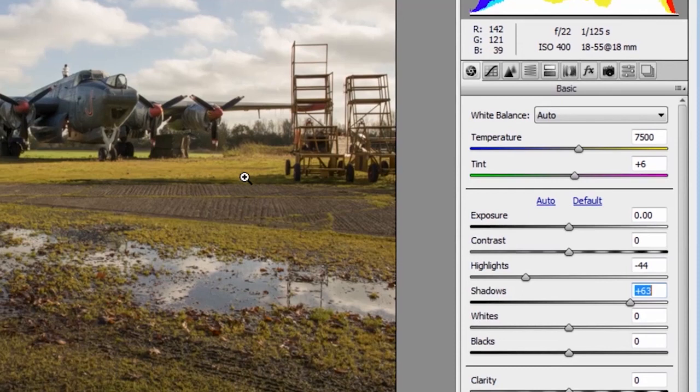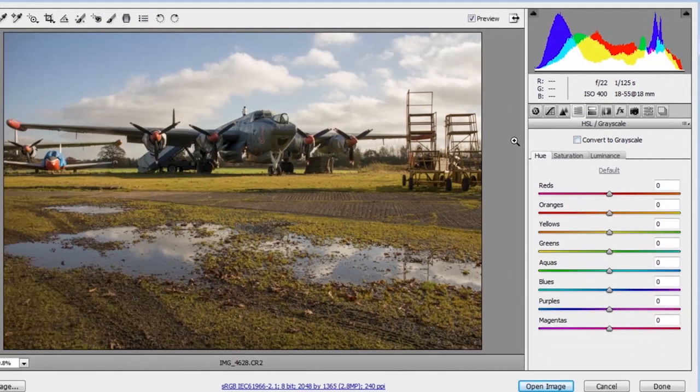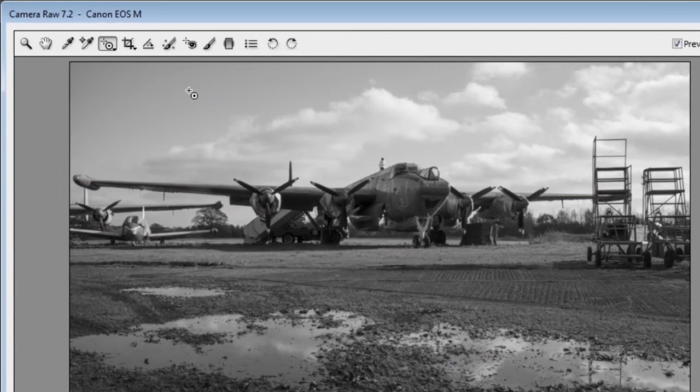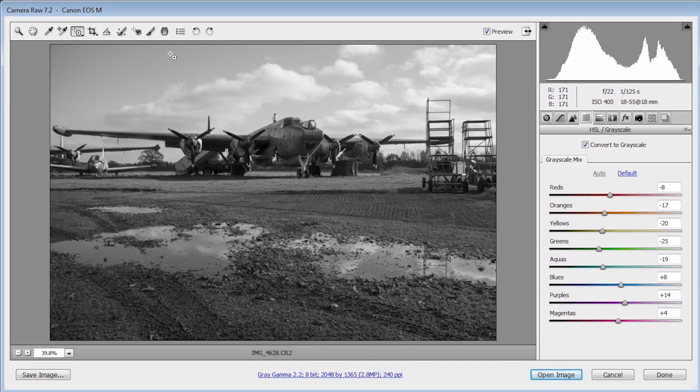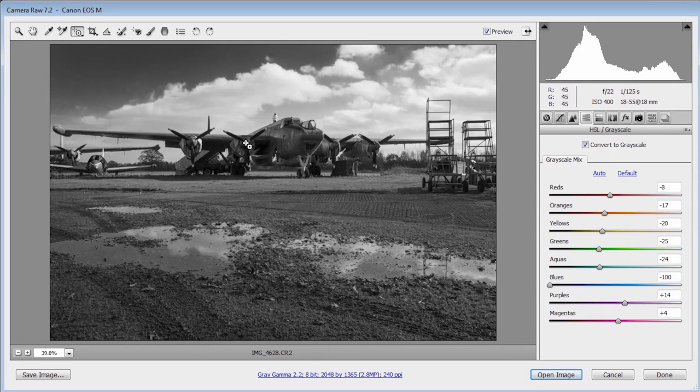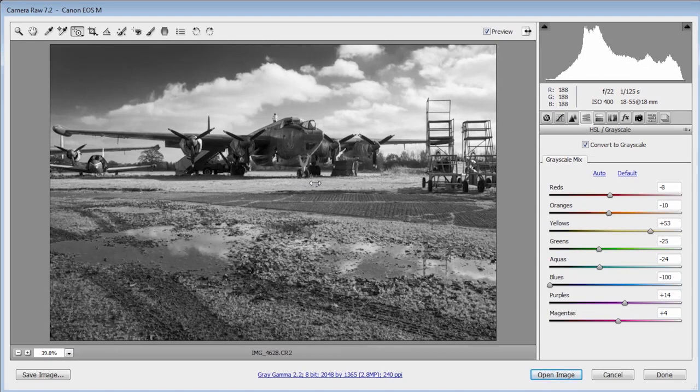For black and white, I could just jump to the HSL grayscale tab and tick the box, but for more control, I'll use the targeted adjustment tool and choose the grayscale mix option. That converts to black and white and takes you to the HSL grayscale tab, but gives you a cursor on screen. Clicking and dragging changes the tones based on the color under the cursor — dragging on the sky changes the blues and aquas. Dragging on the grass shows it's mostly yellows and a bit of orange. And the red nose cone shows red and quite a bit of orange too.